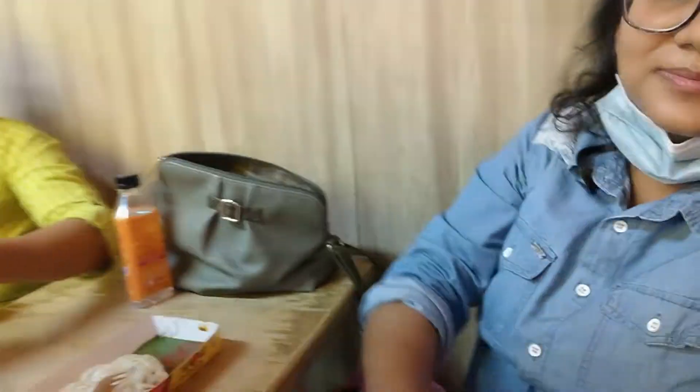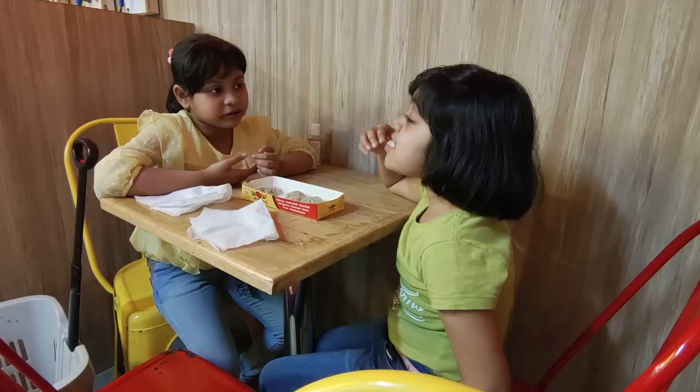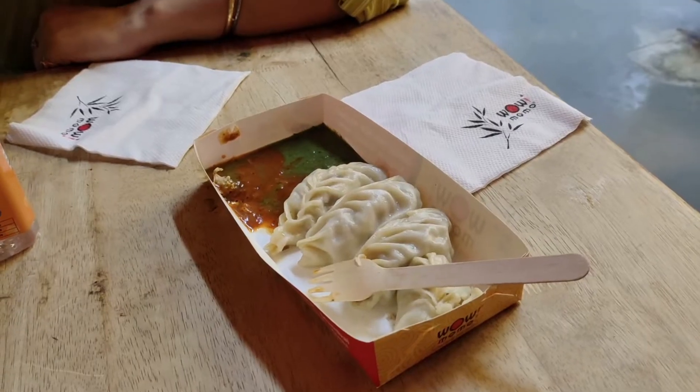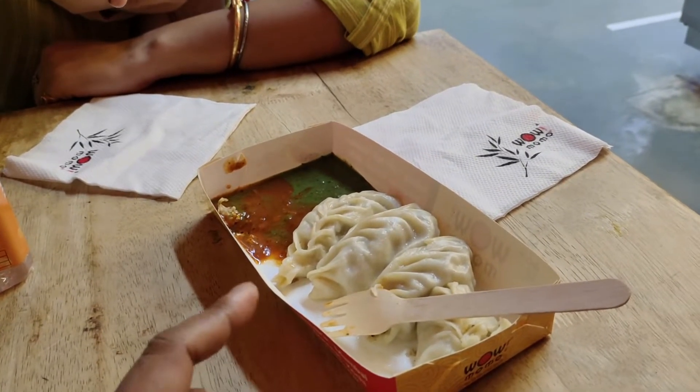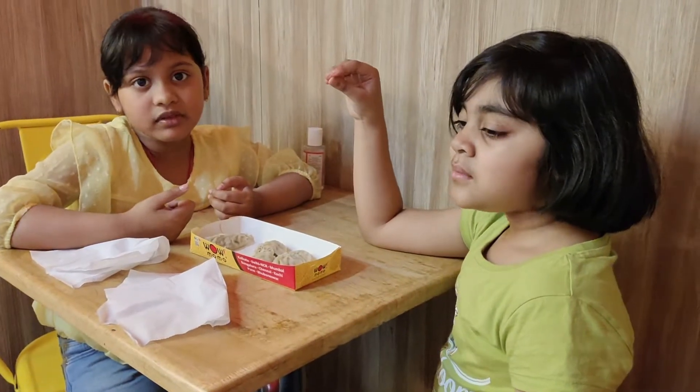There's a lot of food here. It's a big one. It's a nice food. It's amazing. It's good to have dinner. I love the bread. It's a good bread.